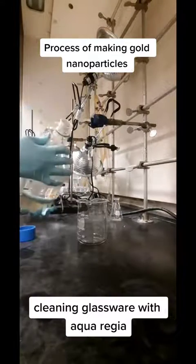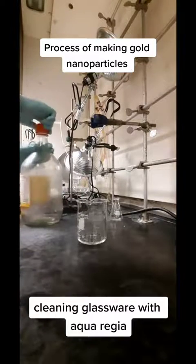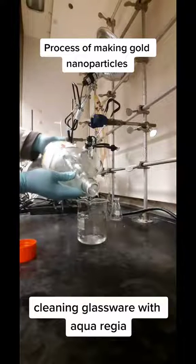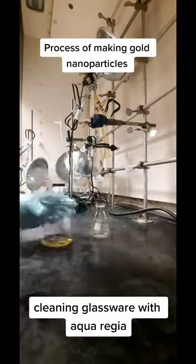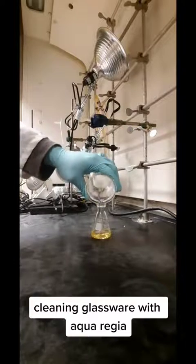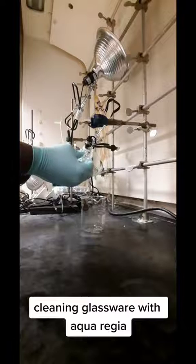I wanted to do a full video on the process of making these nanoparticles. The first step to making any type of nanoparticle is to clean your glassware, and I use aqua regia for this. That's a mixture of hydrochloric and nitric acid. It turns brown here due to the formation of nitrogen oxides in solution. You want the glassware really clean because you don't want the nanoparticles to start nucleating prematurely.